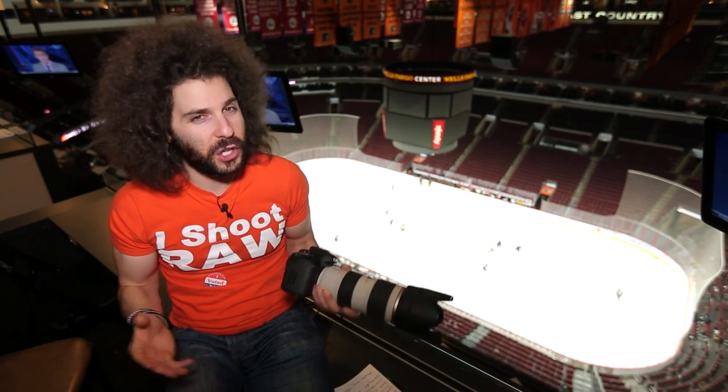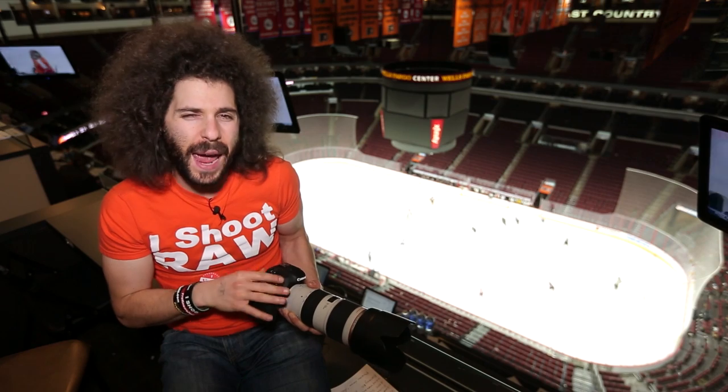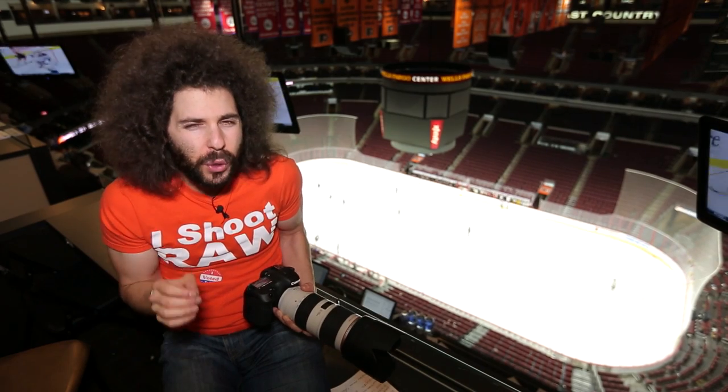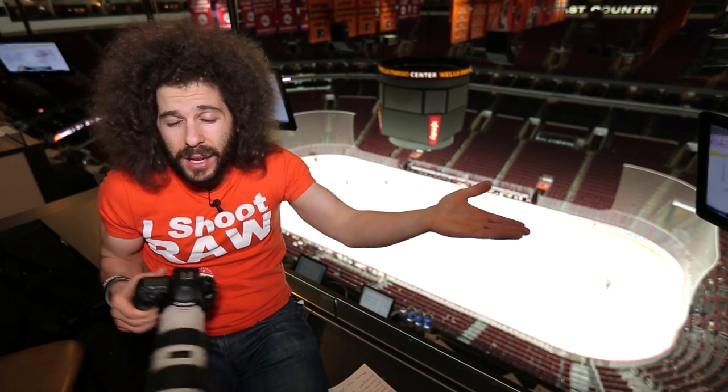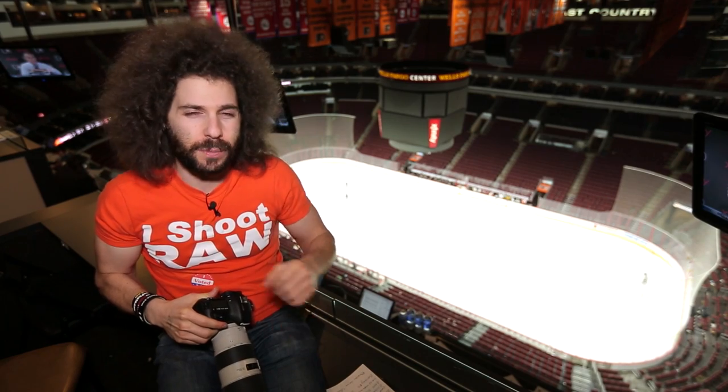A lot of people are always curious about how loud the shutter is. It doesn't matter so much in a loud situation like a hockey game, but it's not very loud on the normal settings. It's surprisingly quiet for a 10-frames-a-second camera — where if you were shooting the 1DX it sounds like rockets going off, this is not bad at all. It also has a silent mode where you can shoot 4 frames a second and it's pretty freaking quiet. That's going to be good if you're shooting out in nature and you don't want to scare away wildlife.